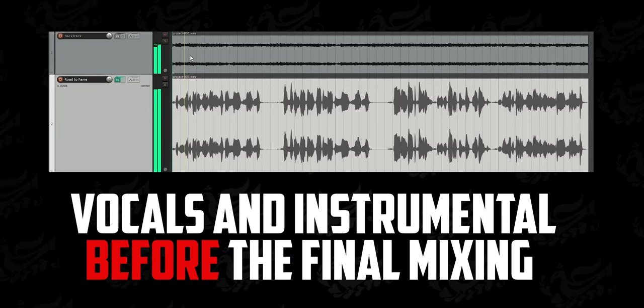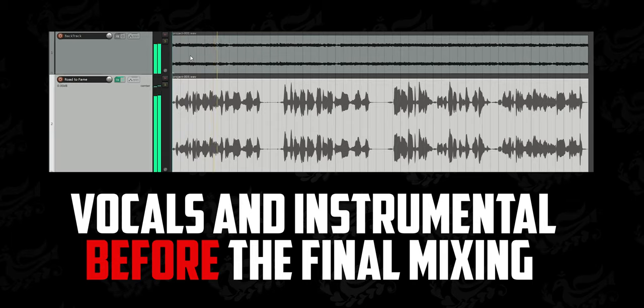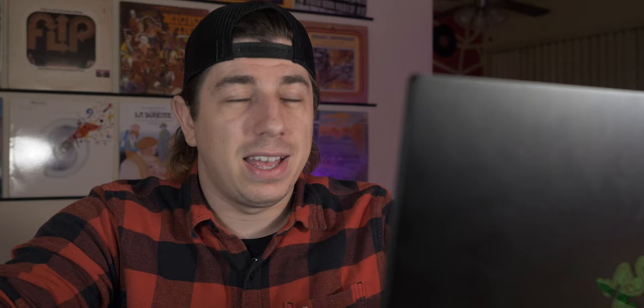Now we can check how this whole thing works out with an instrumental track. Now that you've brought in an instrumental version, you can go back to the effects and adjust all the little knobs per your preference, because this is your song and you need to like it.